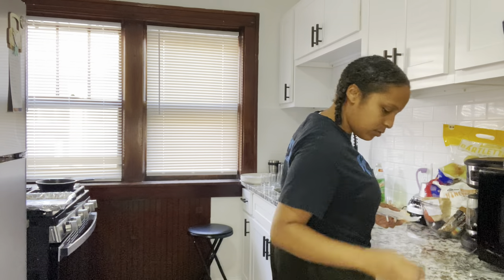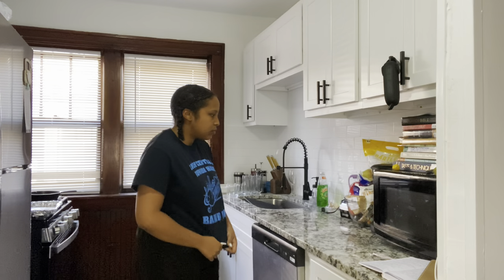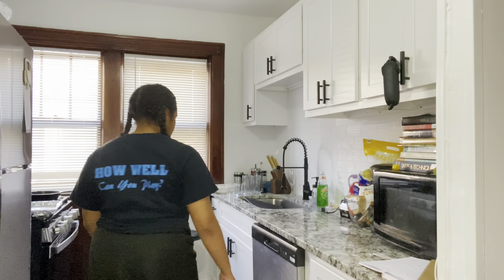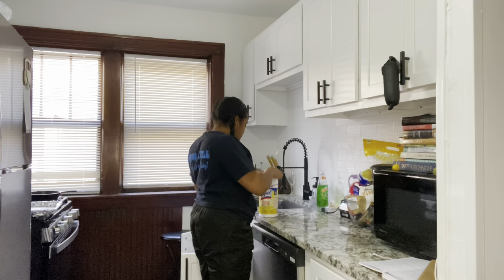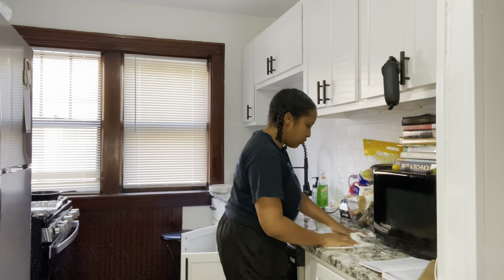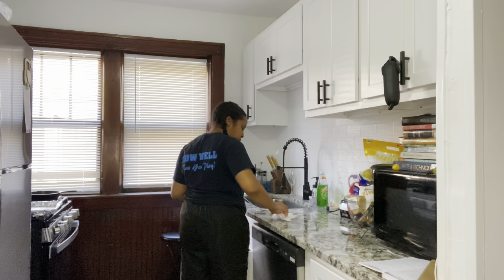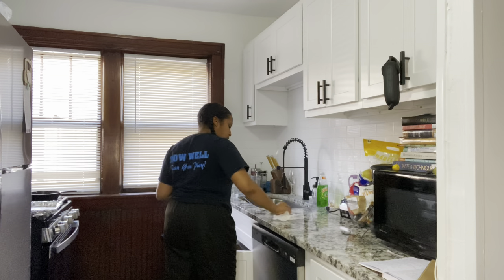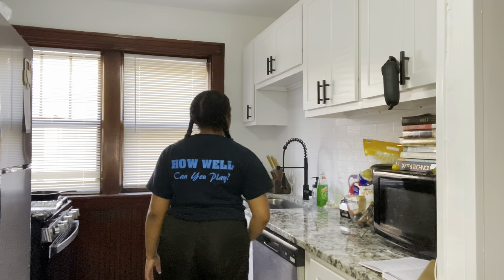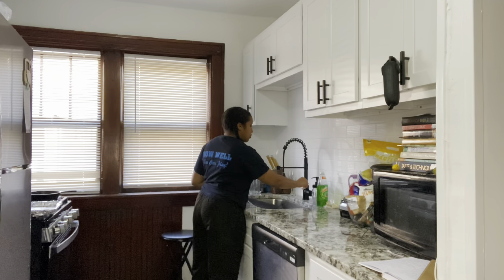I plan to do a whole formal sit-down video on marriage and how it feels to be married in 2023 at 23 years old — being relatively young in today's times and married in a generation where marriage isn't so popular. However, this is not that video. This is more me just reorienting myself with you guys — a little life update, kind of informal, almost a vlog. Just showing my face and what's going on around the house.